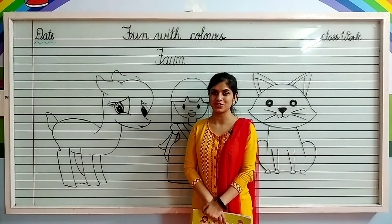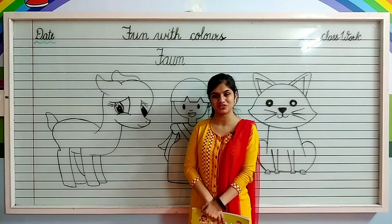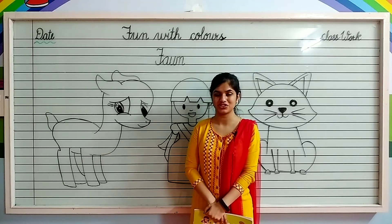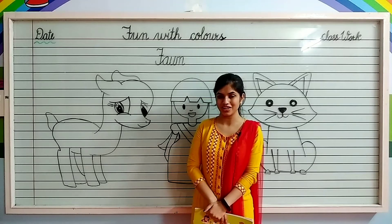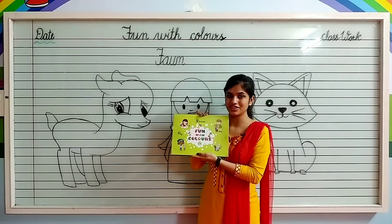Wish you a wonderful morning kids. Hope you all are fine. Myself Noshaba Fatima Ansari from Shiv Jyoti Educational Group of Kota. Kids, today I am going to teach you how to color in font. So take out your fun with colors book page number 21. Let's start.